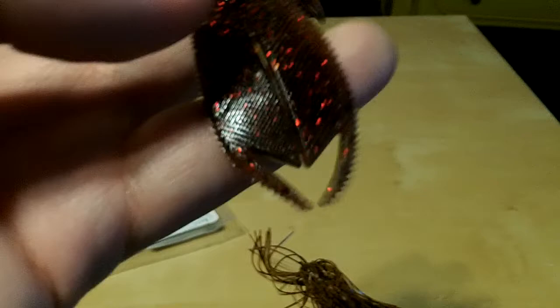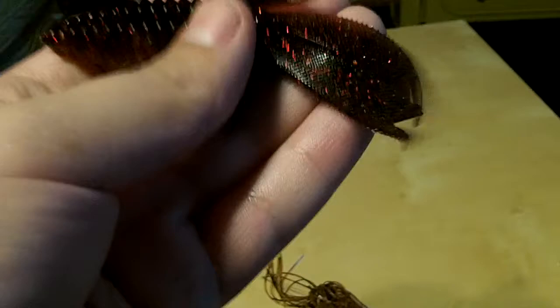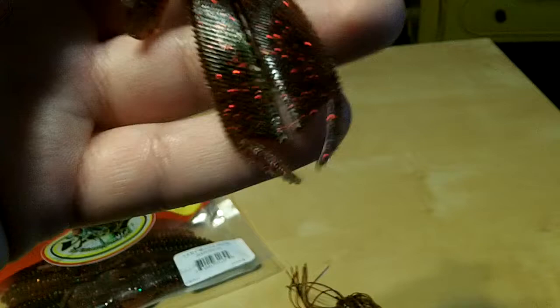I'm going to be using this for punching a lot. It should do really well, and I really like the color. It's got the ridges on there as you can see. Just a beaver style bait, just like all the other beaver baits really. There's so many out there — I think they're all just great.